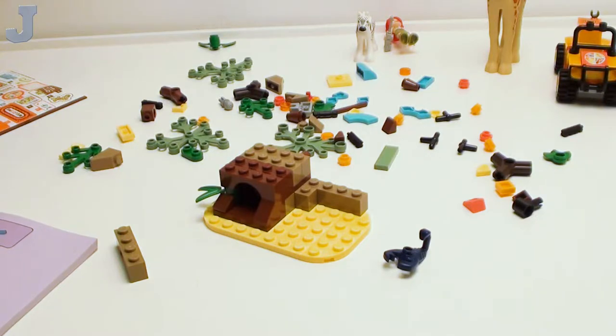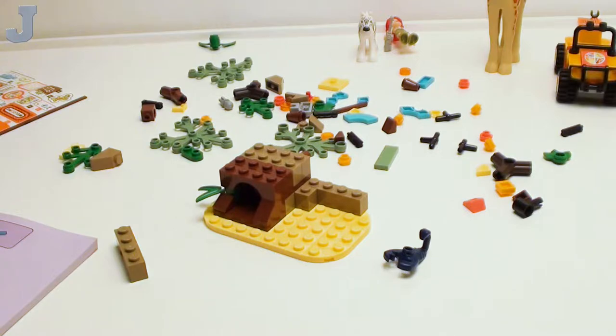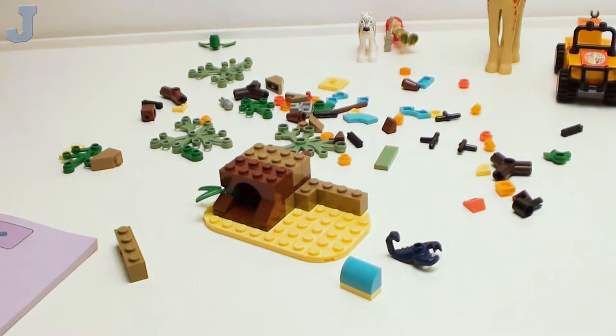I'm just hoping the stickers are not on the parts that I need. So far I've got billions of those orange tiles, but that coral piece — I don't. I don't want to put a sticker on this slope here. Here's a map piece — that would make a good map for a little campground. I don't know what we're doing with that yet. It might go on one of those plates later on.